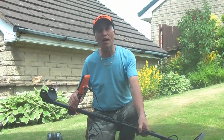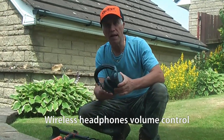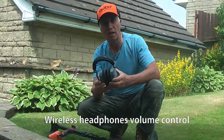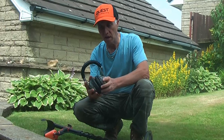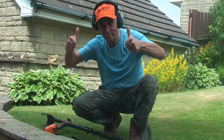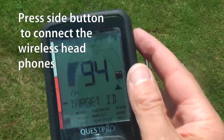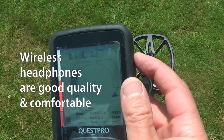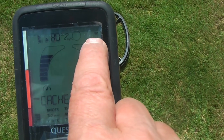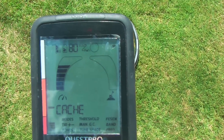This machine works with wireless headphones or direct headphones. Here we are with the wireless headphones — simply switch on the machine and it will automatically connect. They're well sturdy and good quality headphones. Press the side button on the top right-hand side and it will link up the headphones. As you can see, there are little wavy lines to show it's linked up with your wireless headphones. Perfect.